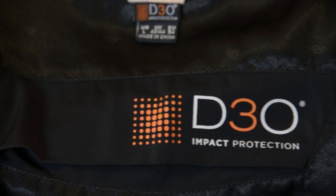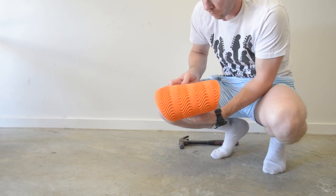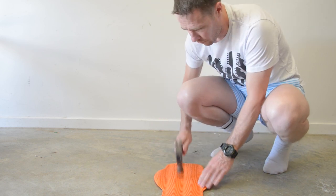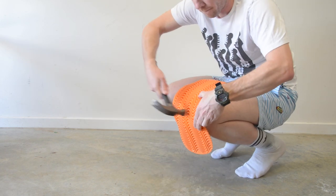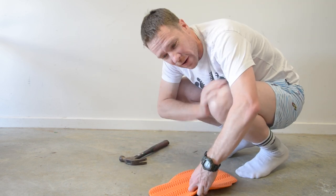One notable material is D30 - it's a magical material that compacts and goes hard when it's hit. I've seen people being hit over the head with a shovel while wearing a beanie lined with it and it doesn't hurt them. The only problem is it's quite heavy, so it's a bit cumbersome to wear.